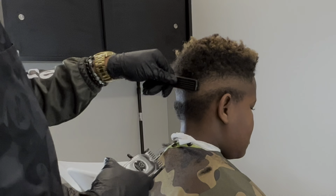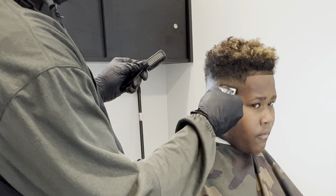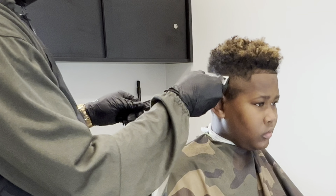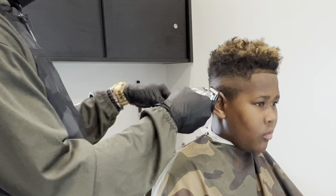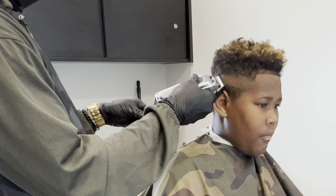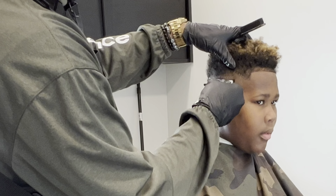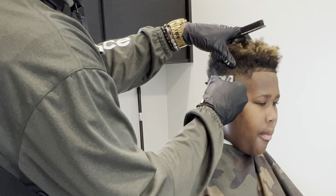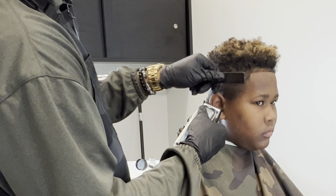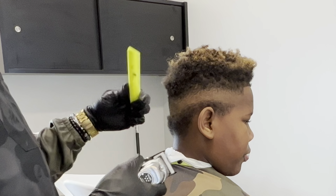Now I'm gonna clean up everything else — detailing with my zero comb — and I'm still using the halfway open method to all the way closed and then all the way open. Still using the same method just because I'm trying to taper up into this faux hawk I'm trying to create, not down from it, if that makes any sense.